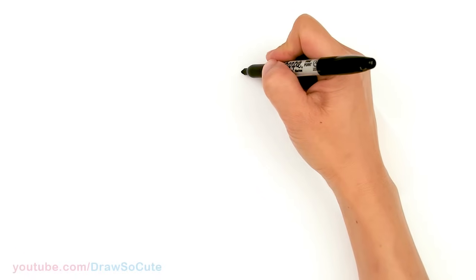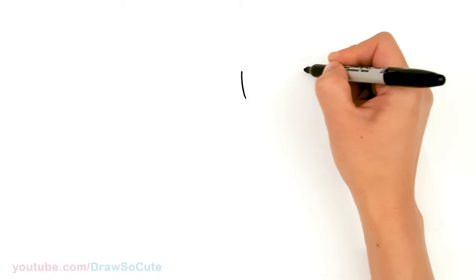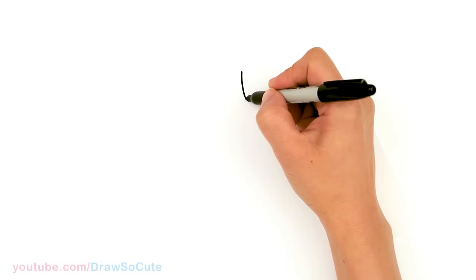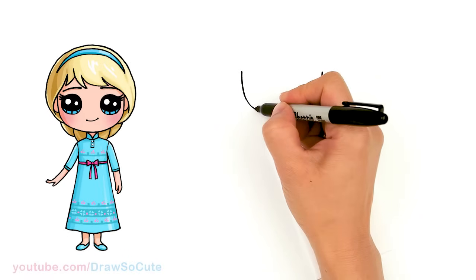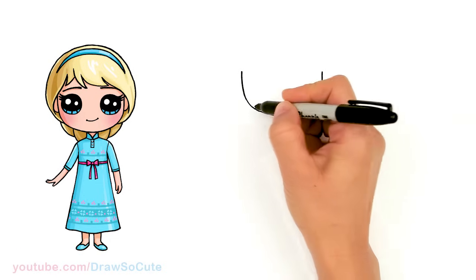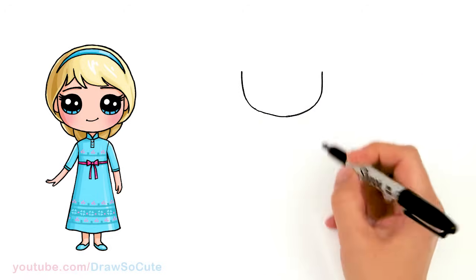To draw Elsa as a little girl, let's start by drawing her face. I'm gonna come right here and basically draw the bottom of a U. It's gonna be kind of wide — a little bit cuter. Just connect it and have a nice smooth bottom of a U for her face.